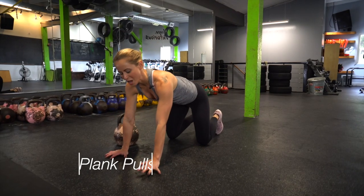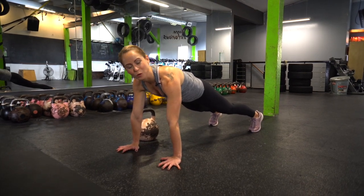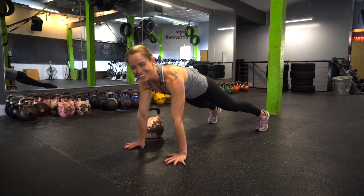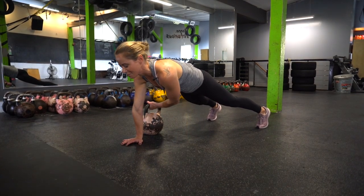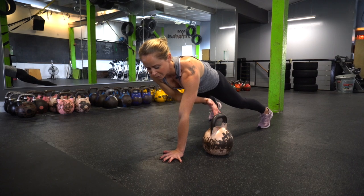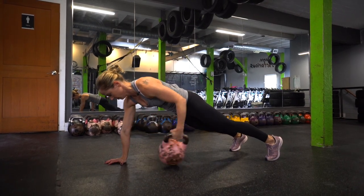For our next exercise we're doing plank pulls. Starting in a high plank position, keep your feet a little bit wider than you would in a normal high plank — shoulder distance or a bit wider — just for that extra support and stability. Just outside the right side of your body, reach under with your left hand, grab onto the kettlebell and drag it across the floor to your left side. Plant your left hand, reach under your body with your right hand, drag the kettlebell under, plant your right hand, and repeat on the other side.